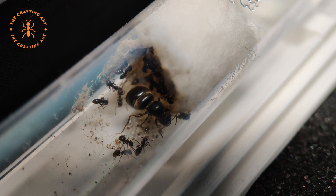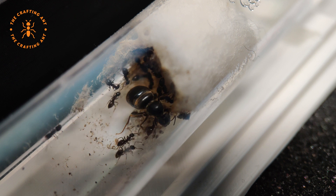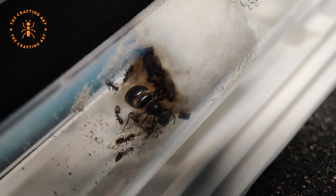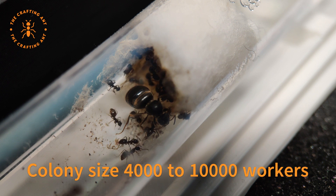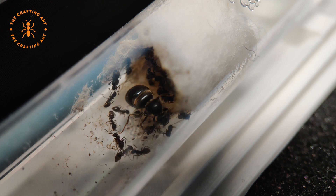The colony is monogyne, which means that they only have one queen. After the nuptial flight there can be more than one queen in the nest, but when the first workers arrive, called nanitics, the queen will fight until there is one left. The colonies normally range from 4 to 10,000 workers, but there are records of 40,000 workers. The queen can live up to 20 years, and the longest recorded one is a whopping 29 years.